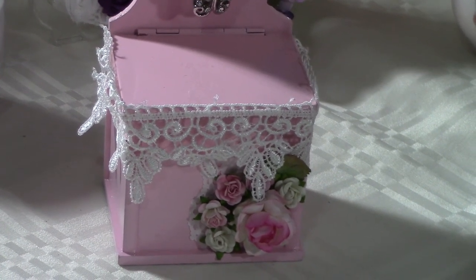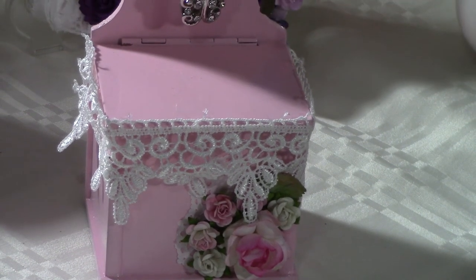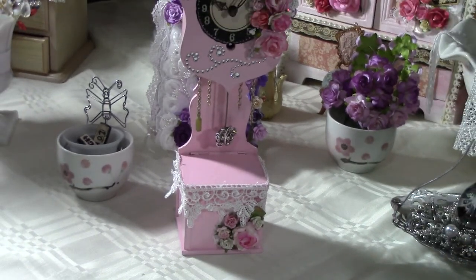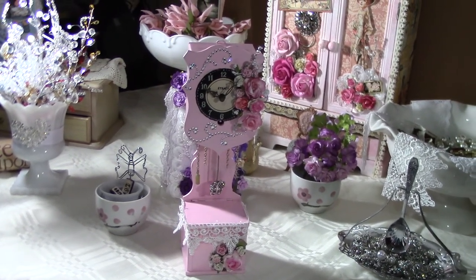On the bottom part, I used Venice lace and then more Wild Orchid Craft roses. So this was my project for Sunday — let me know what you guys think, thanks for watching!